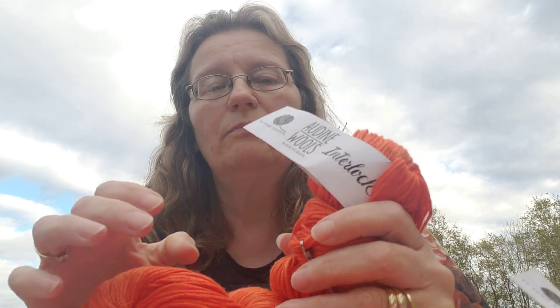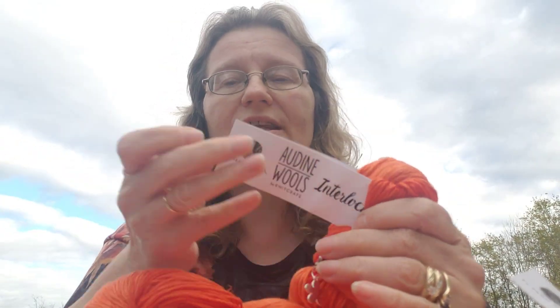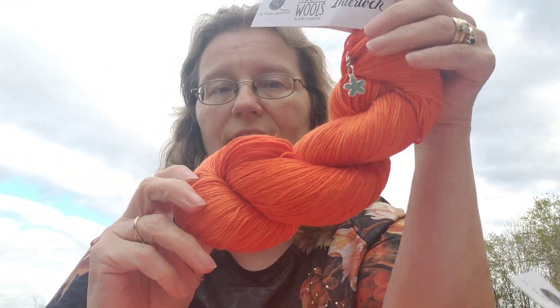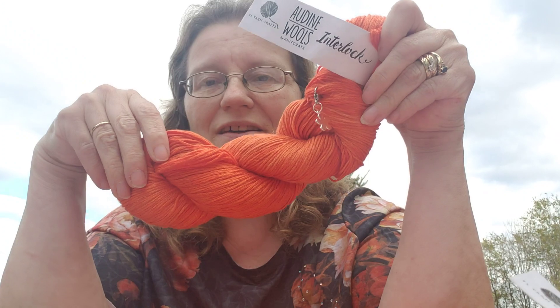If it's not obviously fall or Halloween themed, give us an example of how you feel it falls into the theme for the month. At the end of the month, right around Halloween, I will draw for a winner. I hope you're all having a great week — I'm so glad it's Friday! Thanks for joining me today, have a great weekend, and I'll see you soon. Bye-bye!